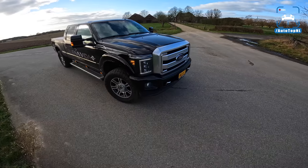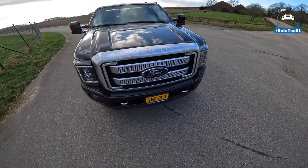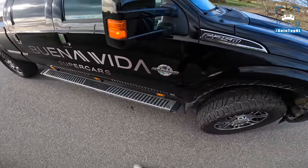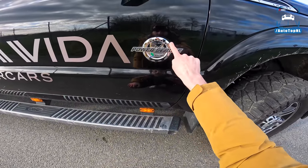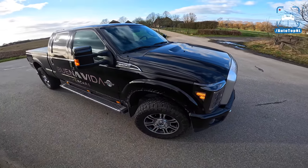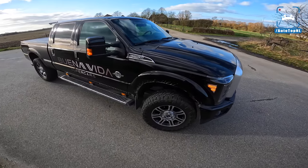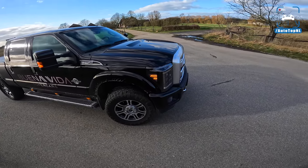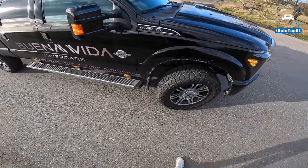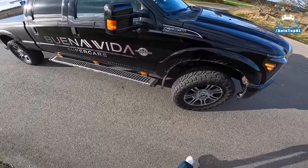This is the Power Stroke diesel version — 6.7-liter turbodiesel V8. This 2016 model also came as a 6.2-liter V8 petrol version with around 390 horsepower. This diesel has 450 horsepower stock, but this one has been tuned to 500.